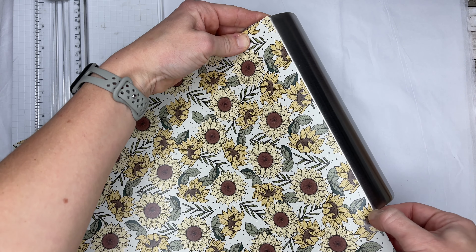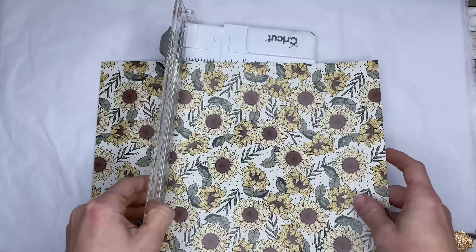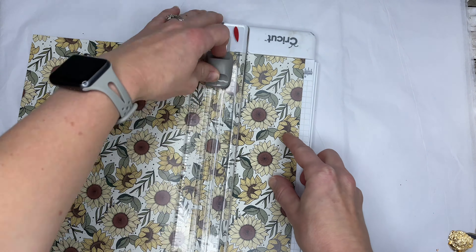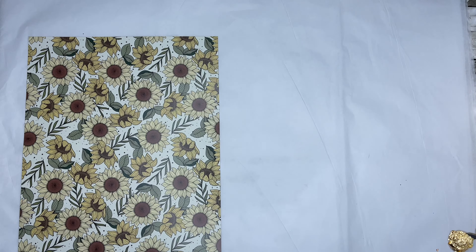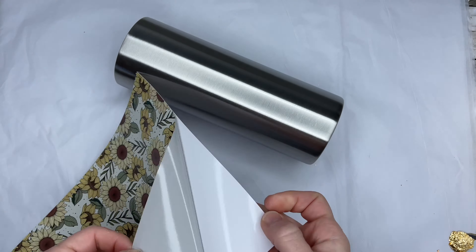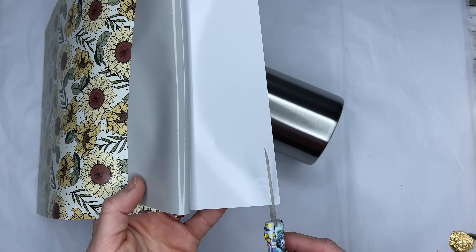I'm using another vinyl from my Gracefully Created Brittany Bundle Volume 3 — Number 4 is coming soon so be on the lookout for that. I just simply use my nail to mark off where I want to cut my vinyl, and usually that is about an eighth of an inch away from the bottom and the top rim of my tumbler.